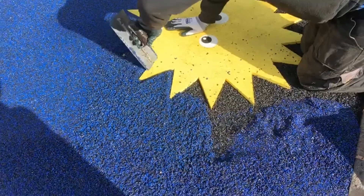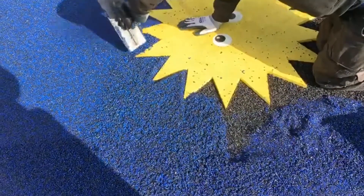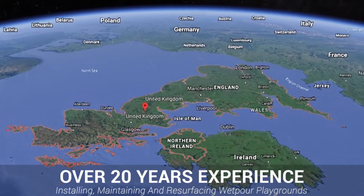Finally, with wetpaw those having it fitted have the luxury of being able to choose practically any colour they want for their flooring, and can even choose to fit bespoke graphics to the surfaces such as games, shapes, logos and more. We've been installing this surface type nationwide for over two decades now, so please feel free to get in touch with us regardless of the job size.